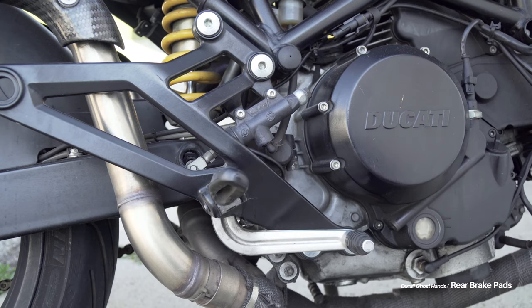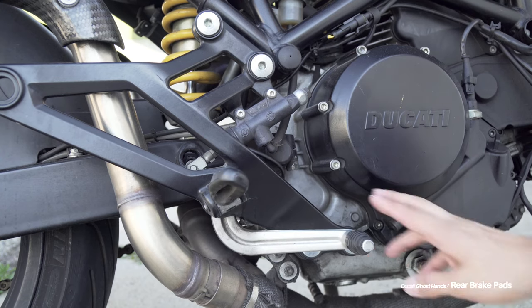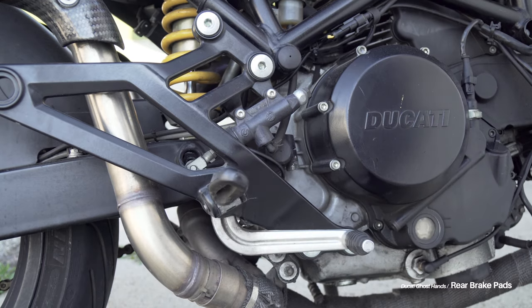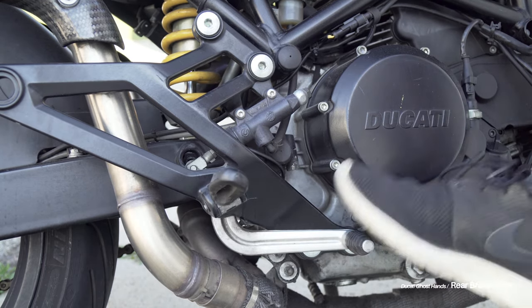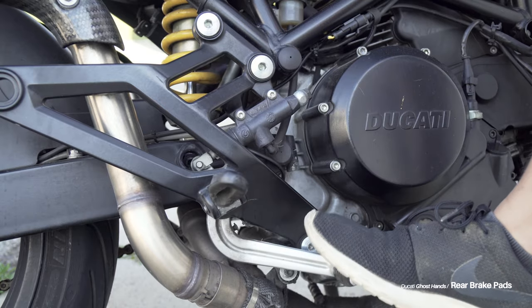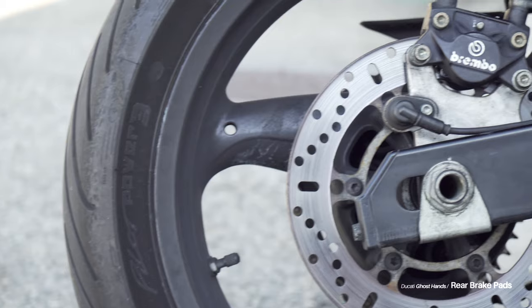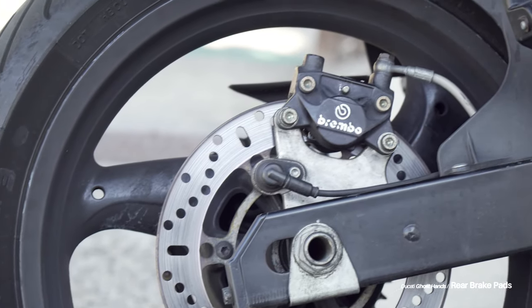Full disclaimer like the last video: I am in no way, shape, or form a certified mechanic. I'm an idiot who can kind of read, but feel free to use this video as a visual guide alongside something like your official Ducati handbook for changing out something as important as brake pads.